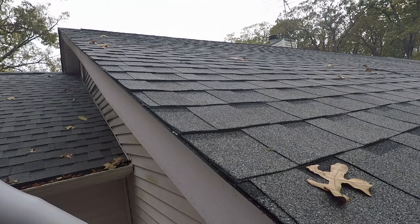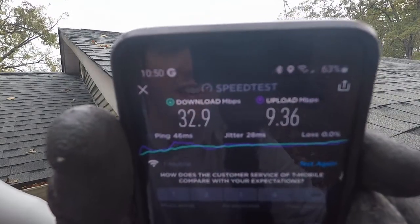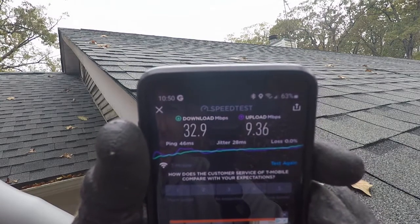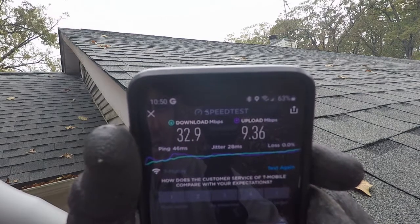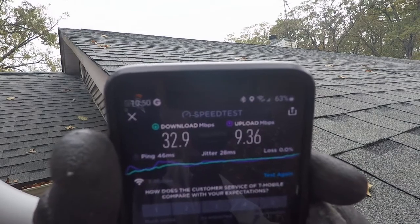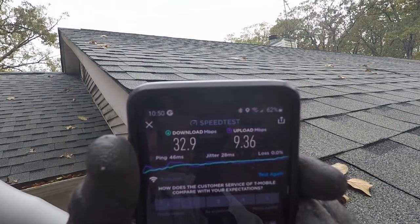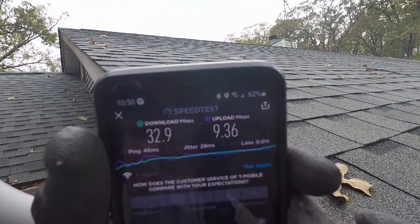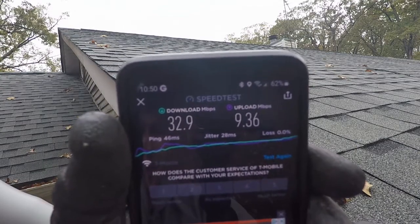I'm going to run a speed test on this app and show you the results. This is over WiFi while I'm outside, with my router just six feet on the other side of the exterior wall. The results: 46ms ping, 32.9 Mbps download, 9.36 Mbps upload. That's the best I've seen so far. Even though my bar count didn't increase, download and upload speed improved, and ping dropped from around 60 milliseconds. It's definitely usable.